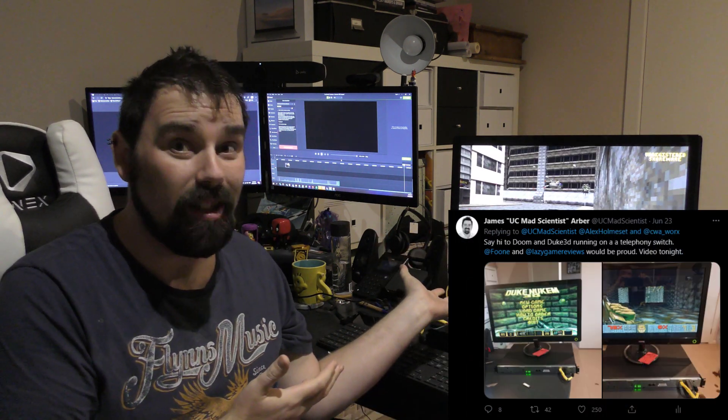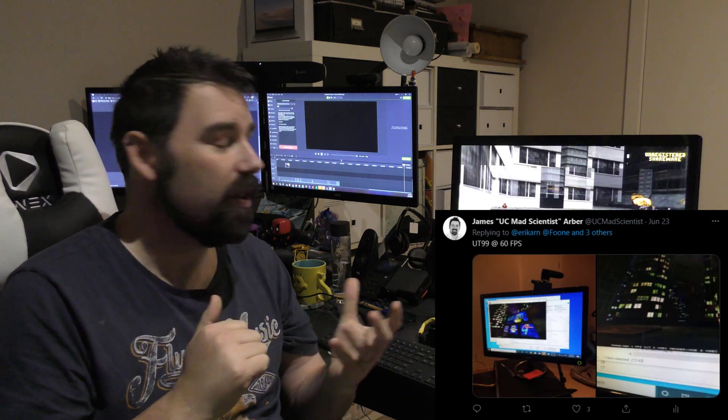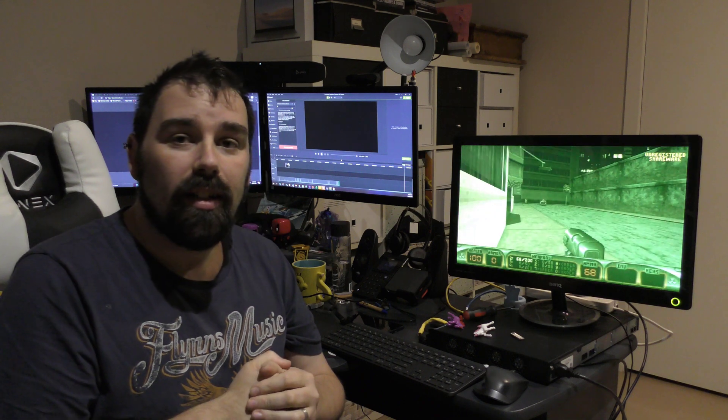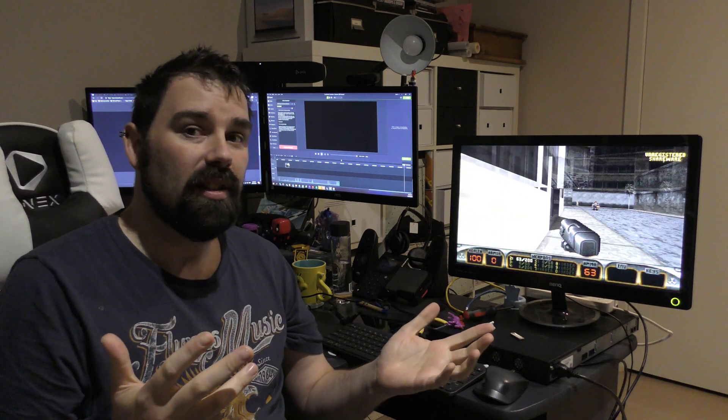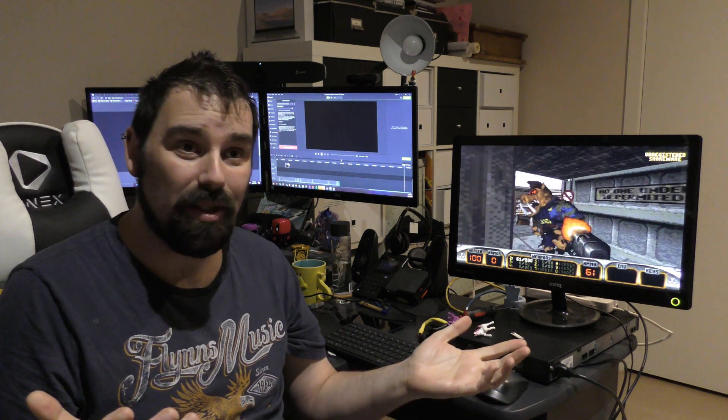Duke 3D, and I even got it to run Unreal Tournament at one point before its hard drive failed. So I hope you enjoyed this little ride into making telephony appliances do what they shouldn't be able to do.